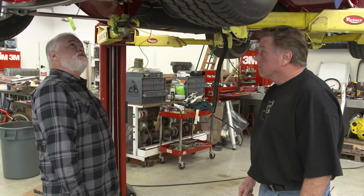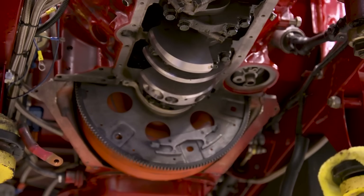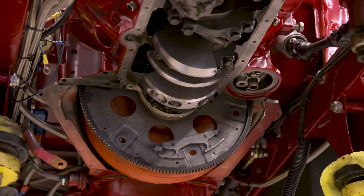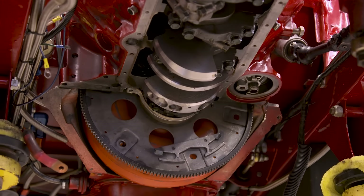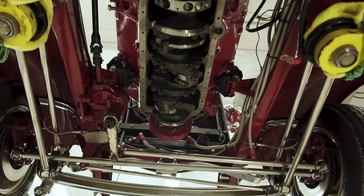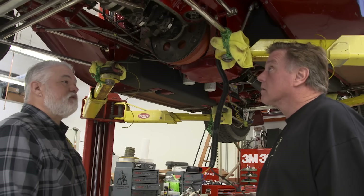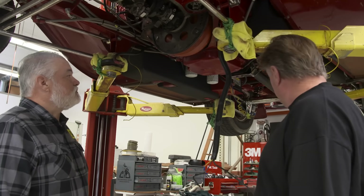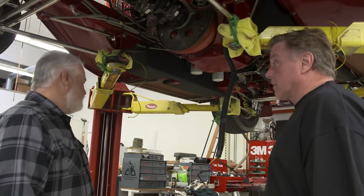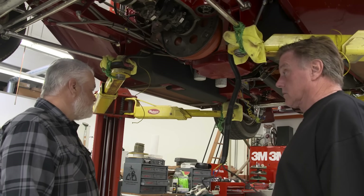Obviously it looks like someone's spent some time putting together a little hot rod here. It looks like a stroker motor with a lot of work done to it — I can see some nitrous solenoids, so someone had some fun. What do you kind of expect to do with it from a performance standpoint, in terms of tubing sizing? Well, I think we can do something similar to what was in it, but I want to make it a much nicer exhaust system.